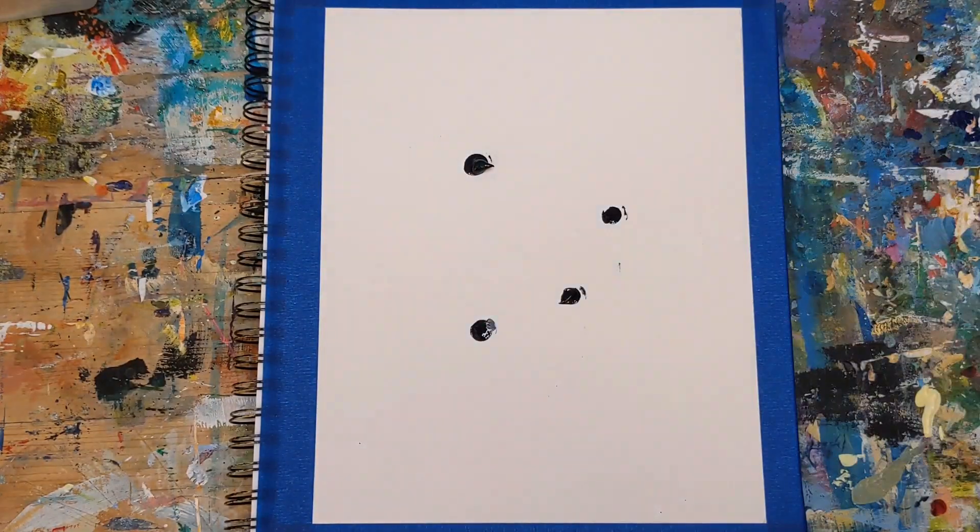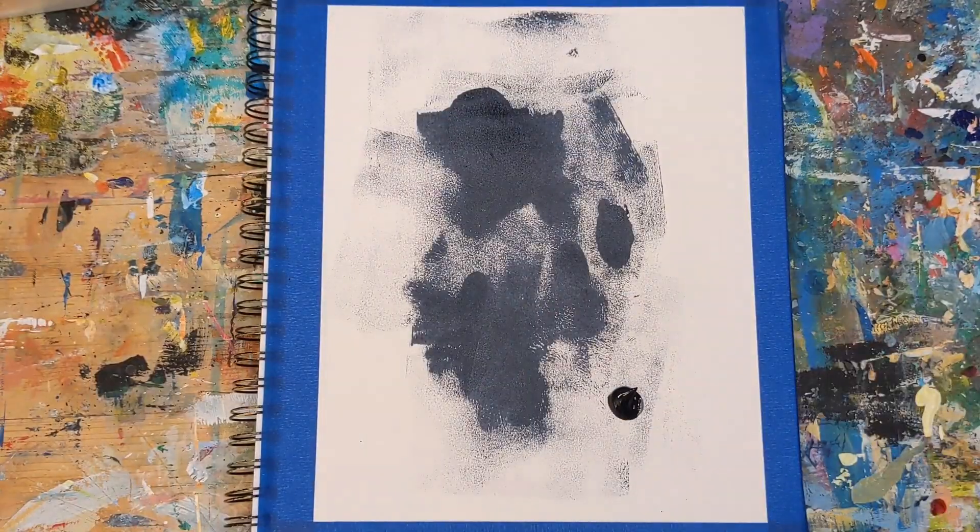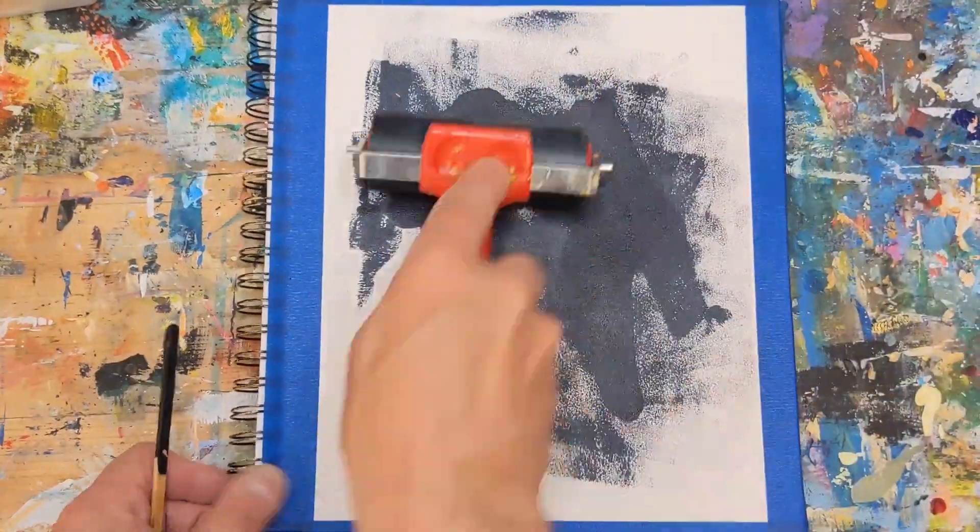Hey everybody, it's Chris Loud. Today I'm doing a demo of an abstract painting warm-up exercise where I show how I make sure I don't overthink when I paint.